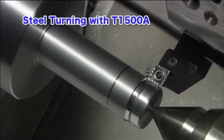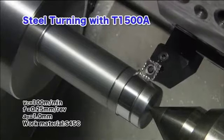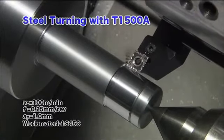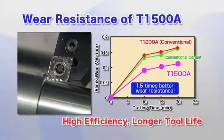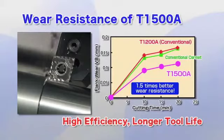The greatest benefit of the T1500A is its stable cutting properties with 1.5 times better wear resistance than previous grades. The T1500A effectively reduces machining costs.